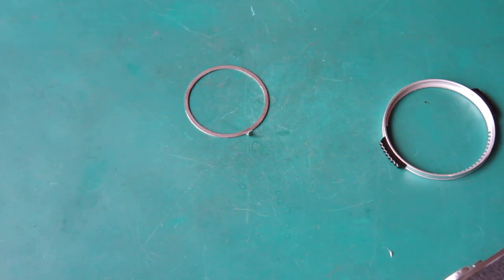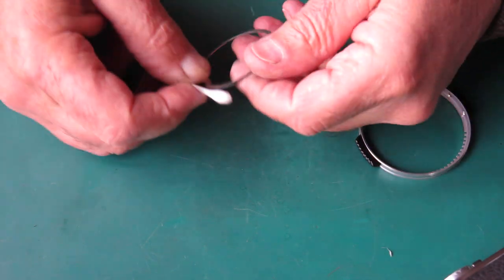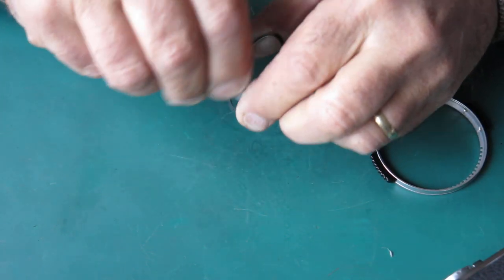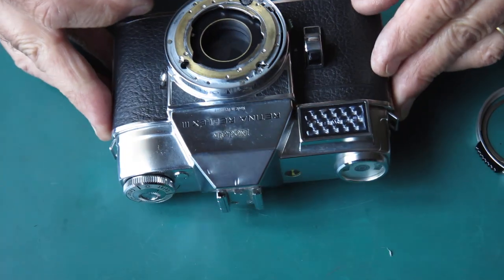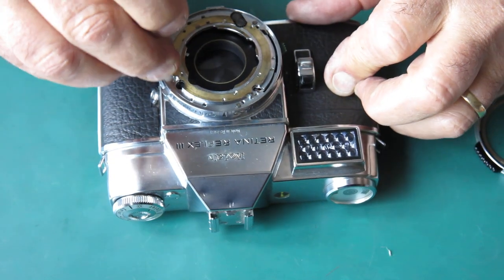The last piece of the puzzle is this ring, which opens the aperture on the lens — it opens the diaphragm up to full aperture when the shutter is cocked, to allow for viewing. Those pieces are good. Now what about the camera body — the front of the shutter? I'm going to clean that as well.